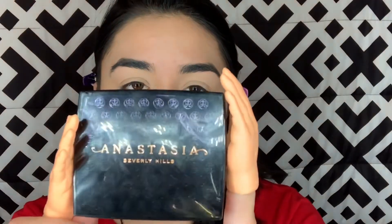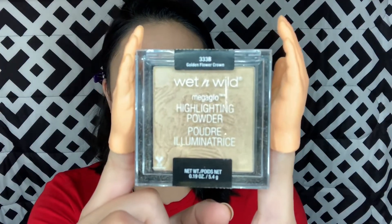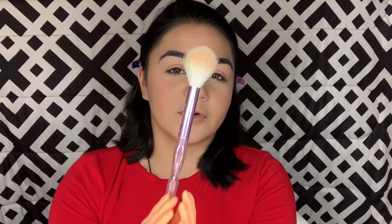I'm going to use the Anastasia Blush Trio in Cocktail Party. I'm going to use this Black Elf Blush Brush. Do I look like a clown yet? I'm going to use the Wet n Wild Golden Flower Crown Highlighter. I'm going to use the JS4 from the Jeffree Star and Morphe Collection.